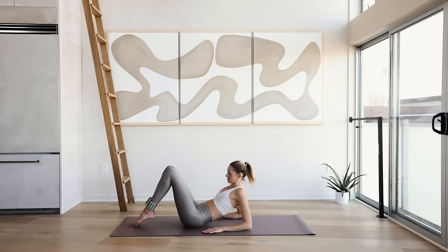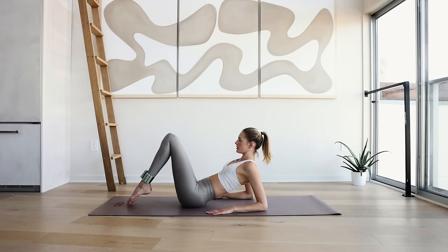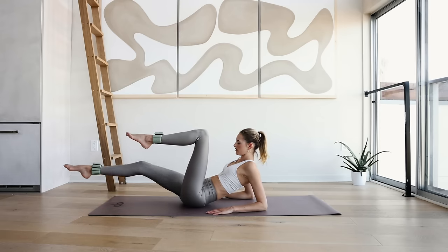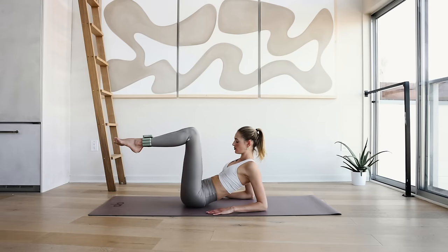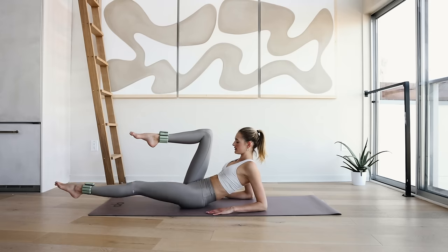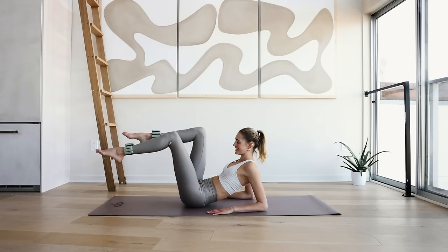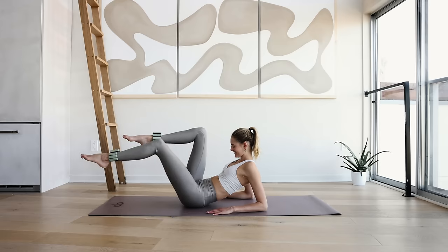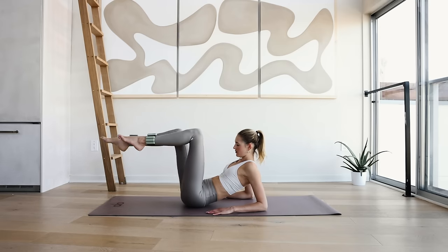Stay here — place your elbows on the ground, chest is wide open and you're on your toes. Bring your legs into a tabletop, extend the right leg long and bring it back, extend the left leg long. Keep the chest nice wide and open. 10, 9, 8, 7, 6, 4, 3, 2, and 1.